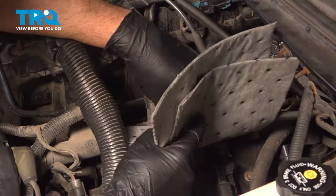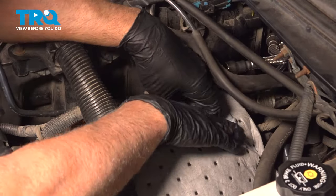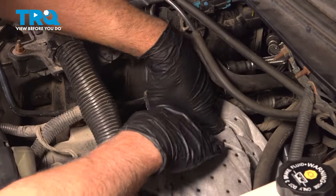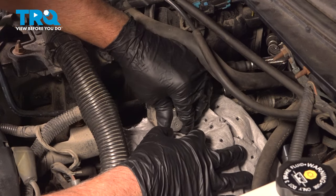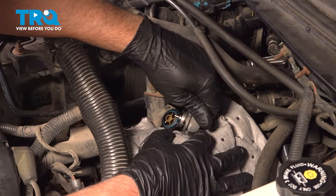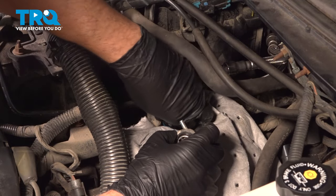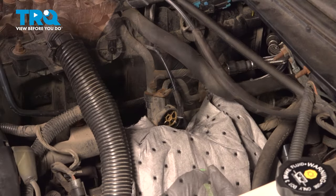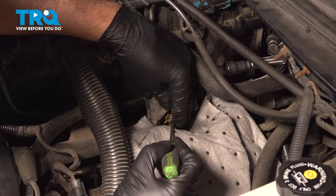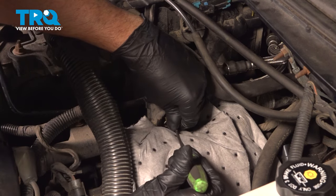I'm just going to put a rag underneath just to collect some of the fuel. And just grab the valve and slide it out. There's an O-ring right there — slide that out.